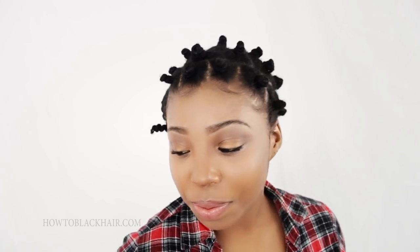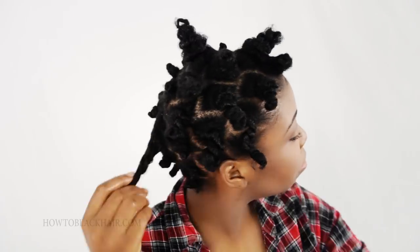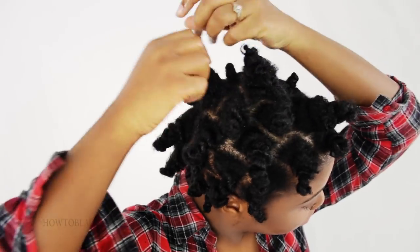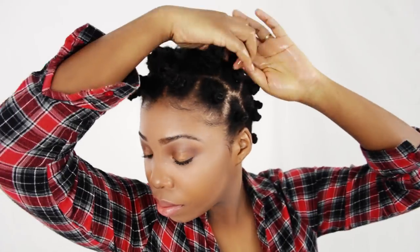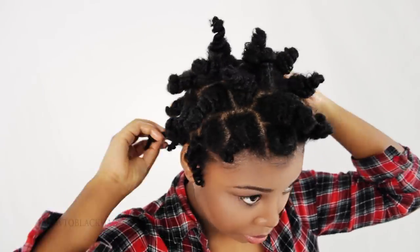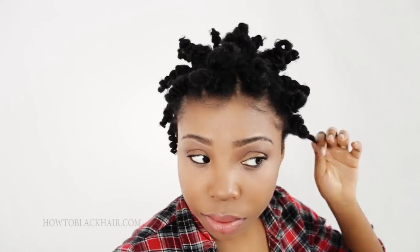Now I am going to finish taking down the rest of my knots on my head. Now that all of your Bantu knots have been released and unraveled, we will begin as I show you how to fluff the roots of your hair with an afro pick.